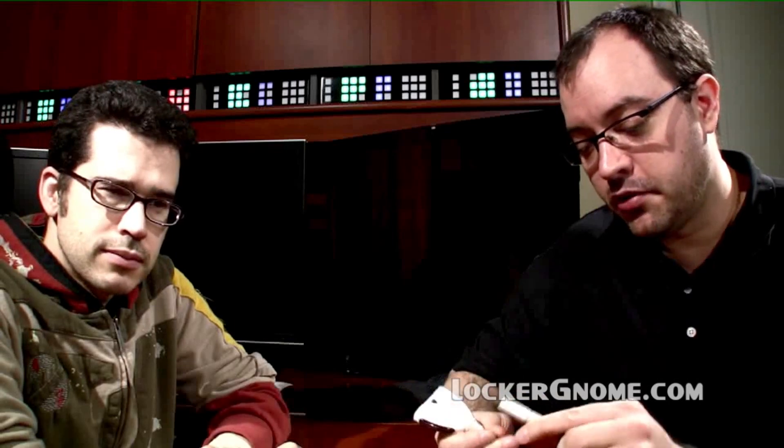So this is a splitter from Pelican, and it's like $35 at Best Buy. It will detect which of your devices is on, and it will switch between them.